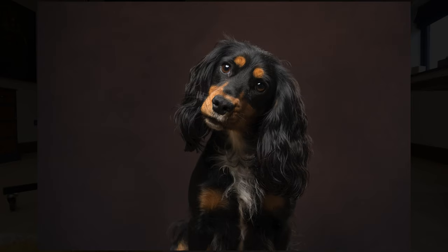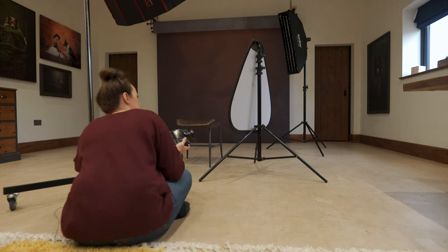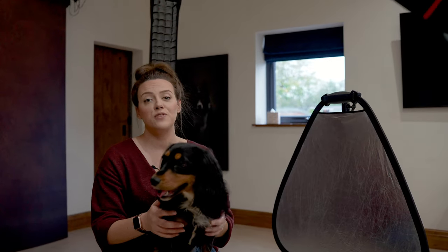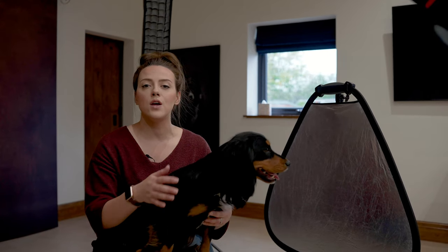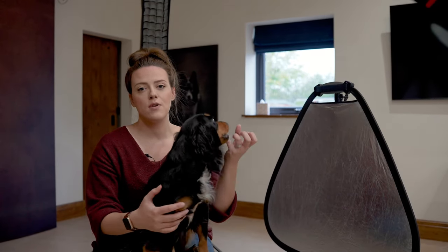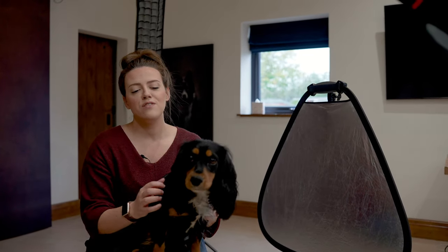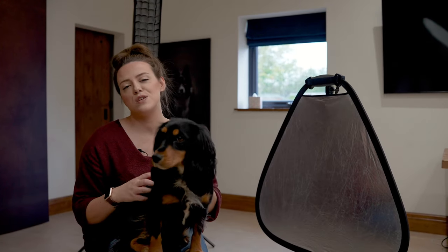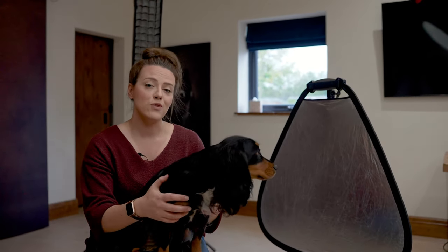We've actually ended up closer to butterfly lighting than anything else with the placement of the main light — back to my natural habitat. You can see with these shots that the rim light made literally all the difference; without it the image would look more two-dimensional. On the dark side you can clearly see a rim down the side of Beanie separating her from the background. Beanie's done a super great job — she deserves all the snacks! Drop any questions in the comments below, give it a like, and I'll see you next week for another Five Minute Friday.